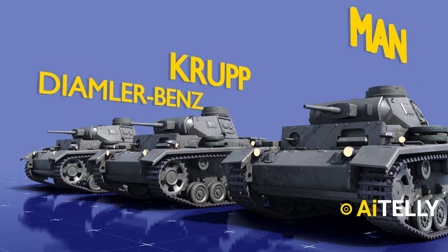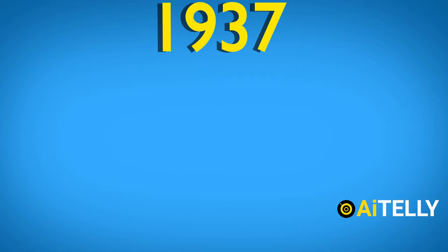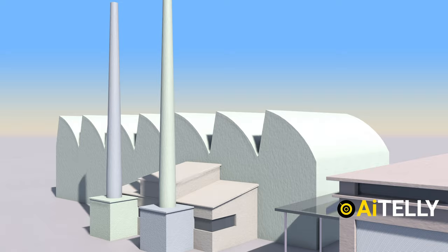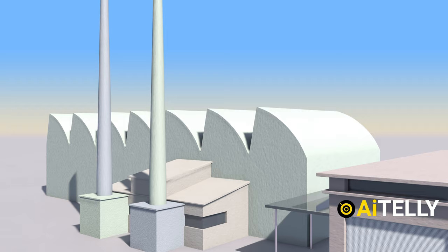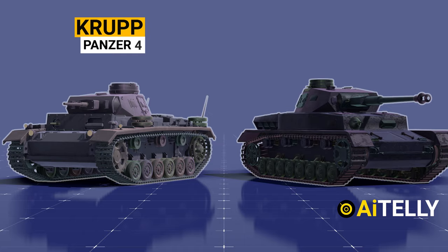In 1936 and 1937, these prototypes were tested, and the Daimler-Benz design was selected for production. In May 1937, the first Panzer III model, the Ausführung A, rolled off the manufacturing line. Ten were built that year, two of which were unarmed. In 1939, mass manufacture of the Ausführung variant commenced. Attempts were undertaken between 1937 and 1940 to standardize parts between Krupp's Panzer IV and Daimler-Benz's Panzer III.